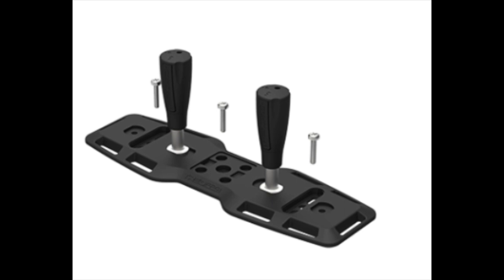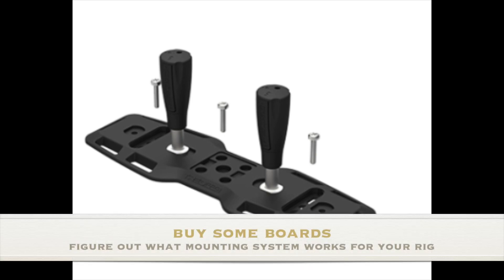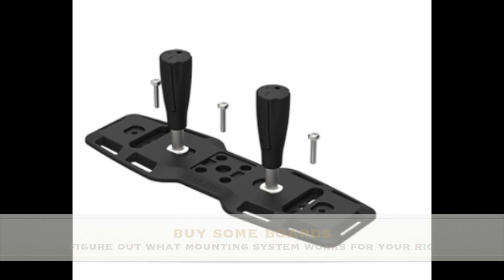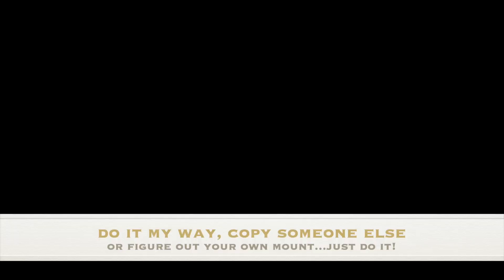Before we wrap up, let's talk about a little bit of customization. If you look at the mounting brackets themselves, you can see there's a number of holes and slots. This allows you to mount it in a number of different ways, whether screwing it into whatever gear setup you have or simply zip-strapping it down. These things are extremely versatile — they can be mounted left, right, sideways, probably even upside down. So get some, figure out what works best for you and have some fun with it.